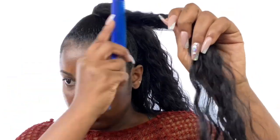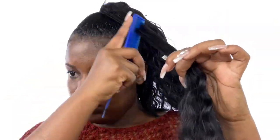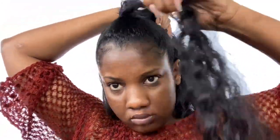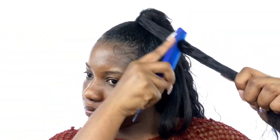Now I'm taking out a portion of the extensions from the part we just wrapped around. I go in with my Got2b Glued spray and spray that on the extensions, then comb it out to make sure it's smooth and straight. Then I wrap that around the ponytail to cover up the ends of the extensions — we don't want that side sticking out or being visible. Just spray, comb out, and wrap around.